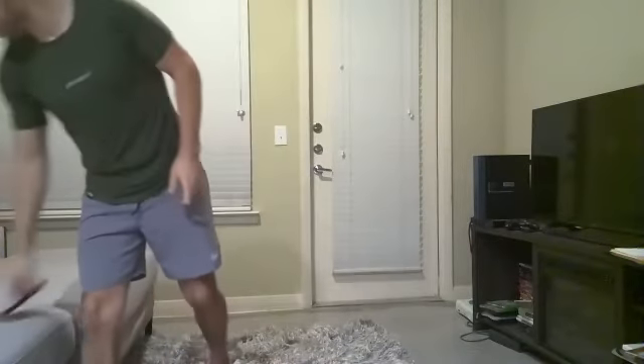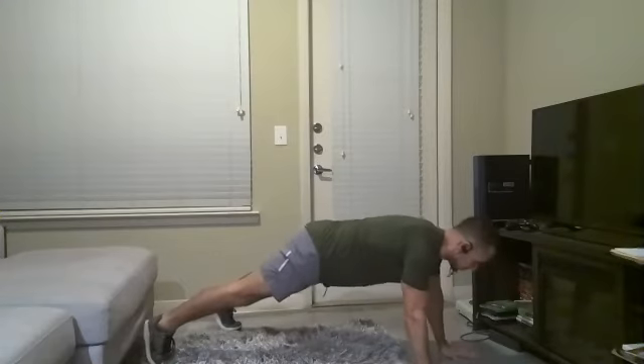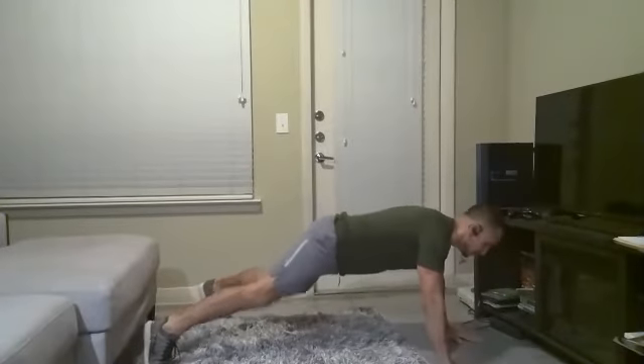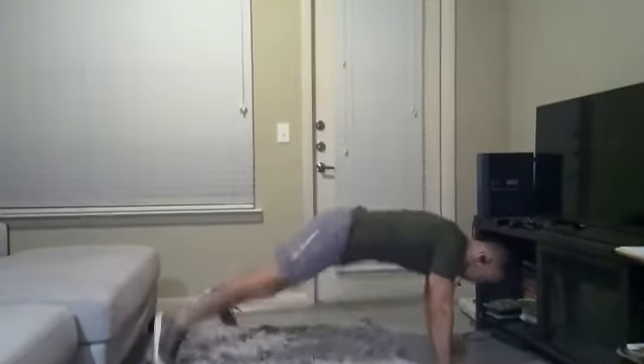We're starting with the shoulder tap plank jacks — feet going in and out. On your mark, get set, let's get down, let's go. Tap, tap. Try to go faster than the first time. Tap, tap, in and out. Right now don't let your stomach fall down — pull it in, like there's a booby trap underneath. Out and down, good job.